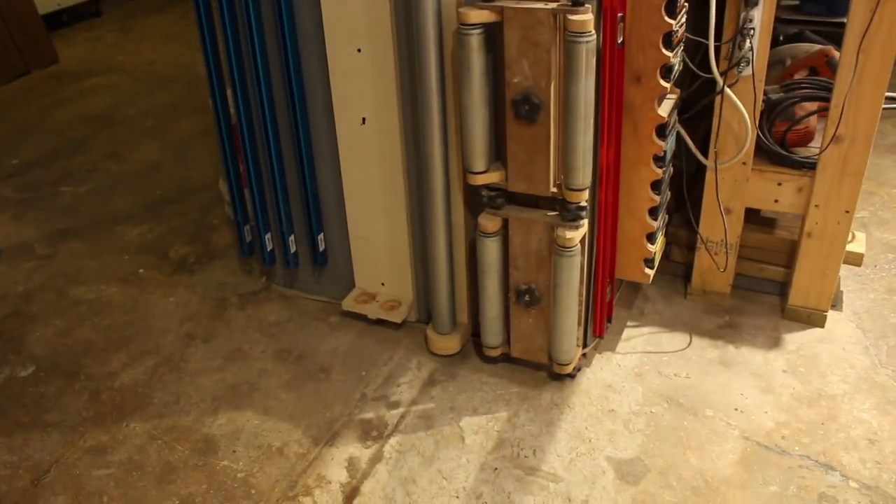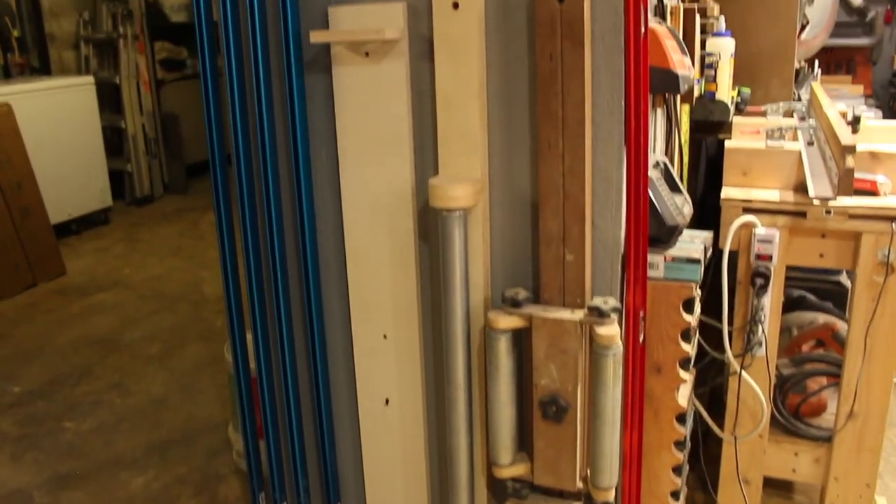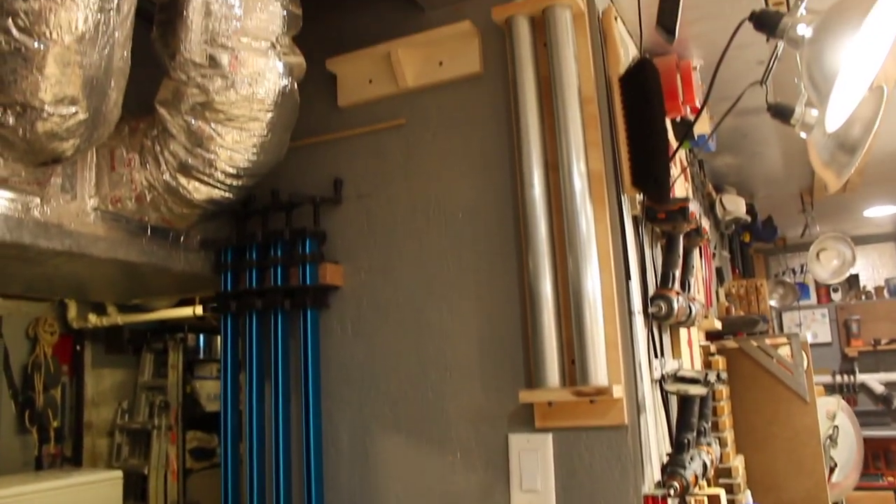And of course my love for organization — couldn't resist making a storage rack for the rollers, as well as the fences.